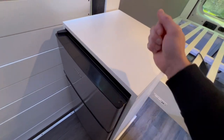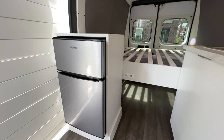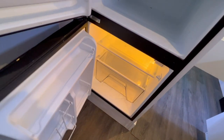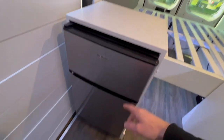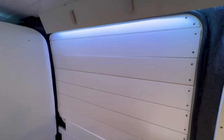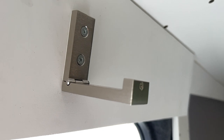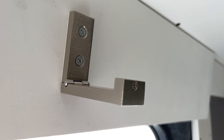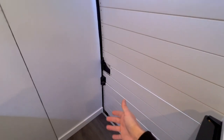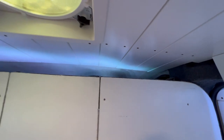Moving on to the sliding door side, you have the refrigerator with its box, mounted to the floor and to the bed so it's not going anywhere no matter how you drive. It has a freezer on top and refrigerator on the bottom — approximately 3.1 cubic feet of storage space. On the sliding door side you have two hangers up top for grocery bags, jackets, coats, or whatever you need. There's an LED light on the back side of the board to illuminate this darker corner, and that LED continues on to your overhead storage space.